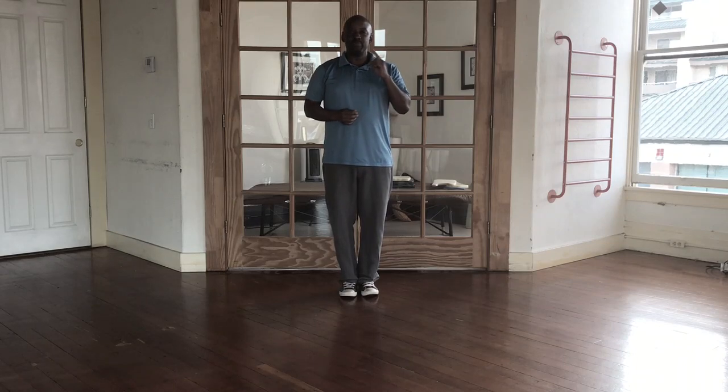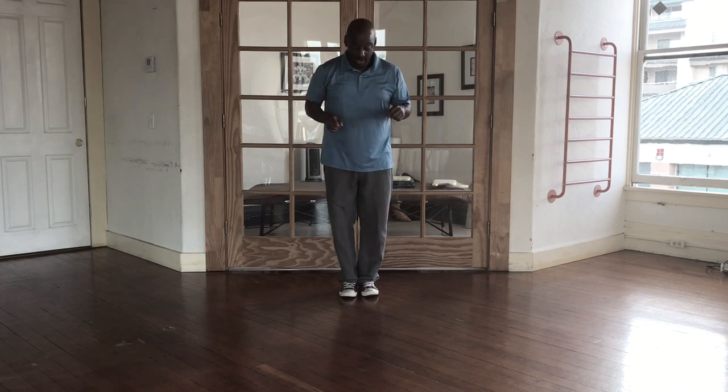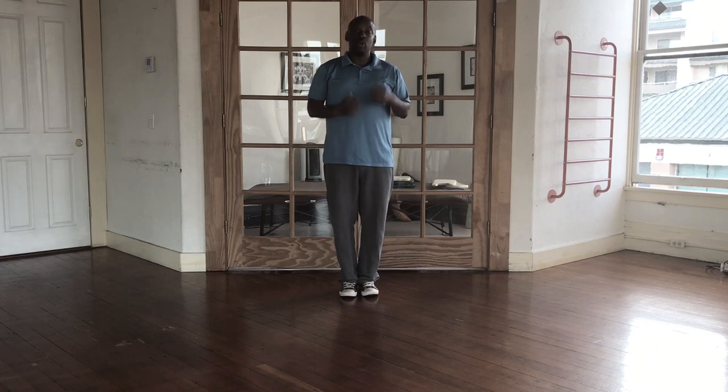Tip number two is going to be your gaze. The gaze should be forwards towards the horizon, not down towards the ground. If you're looking down where you might be able to pick up a little loose change on the ground, you're probably looking down.